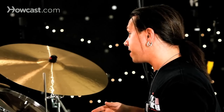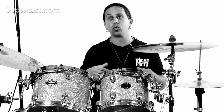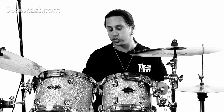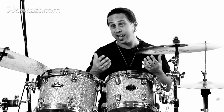Inside the bass drum, often times you'll find that you might want to use some muffling. A muffling device like a blanket or a pillow is going to deaden the sound a little bit so it doesn't open up too much. Although in the jazz genre, when you have a smaller drum, you're going to want it to be a little more open, a little more loose in sound and higher pitched. Normally for the rock genre we're going to pitch it real low, and for the jazz genre we're going to bring it up real high, depending on what style of music you're playing.